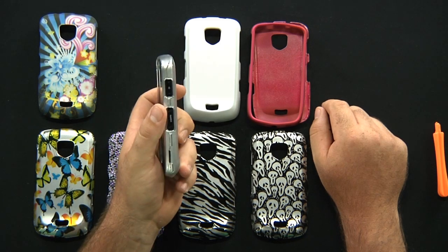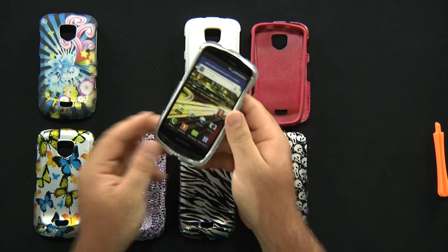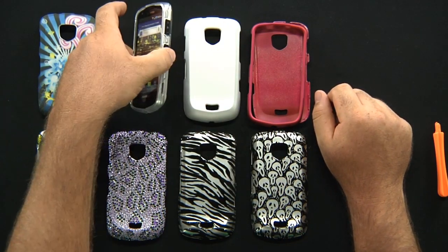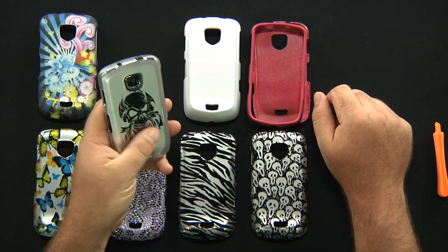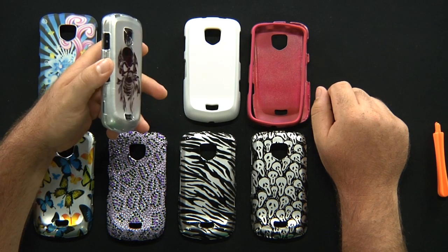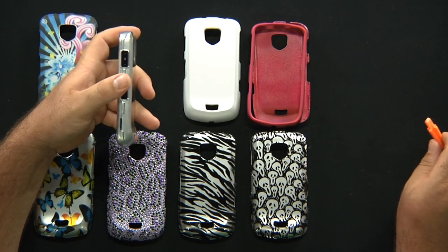Again, all your openings are available — very universal, you can access everything. It helps protect your phone in case you drop it accidentally. You don't have to worry about scratching up your device — you'll just beat up your case. So what's easier to replace: a couple-dollar case or the $500, $600 smartphone?